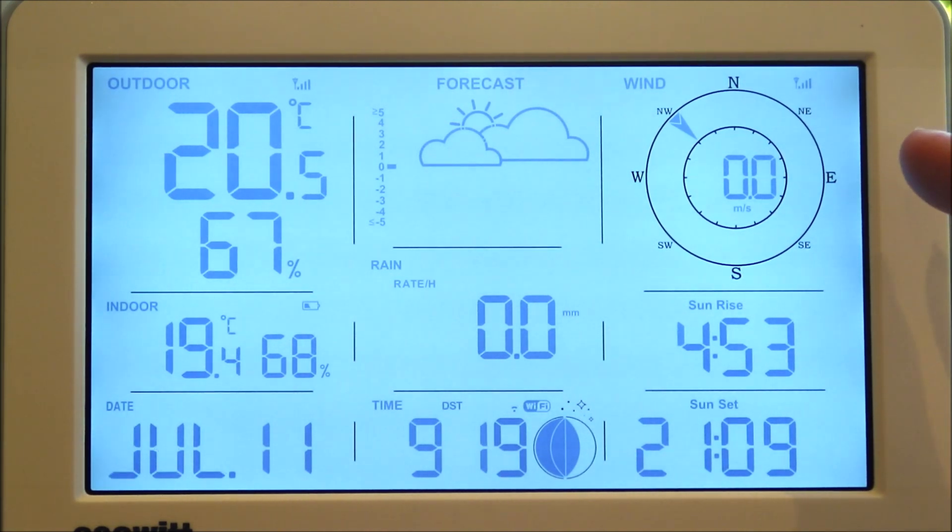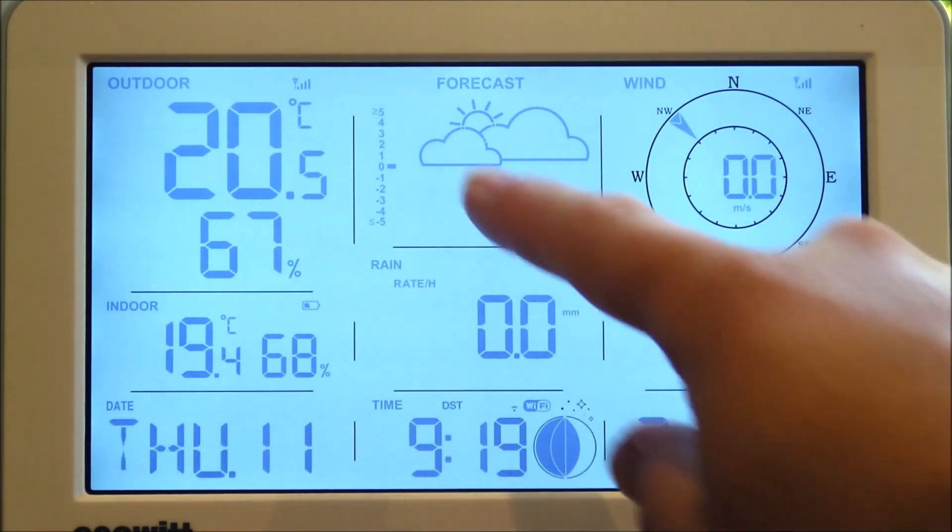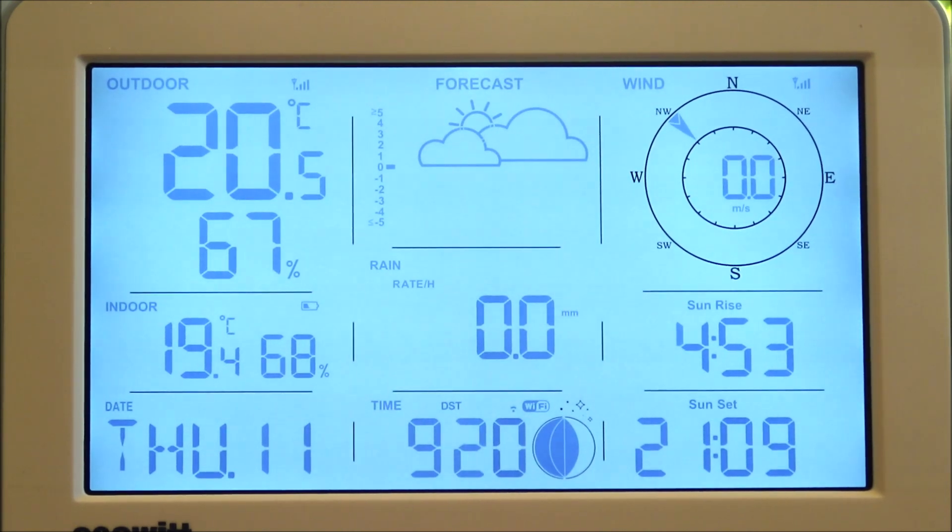Then we've got the wind speed and direction, and again you can change those units. We've got the forecast which is currently in the process of working out what that should be — it takes a couple of hours to gather enough data of barometric pressure change. There are seven different forecast icons: sunny, partly cloudy, cloudy, rainy, stormy, snowy, and even a storm snowy.